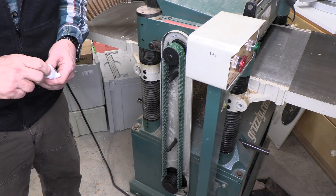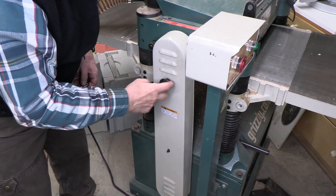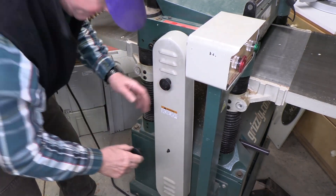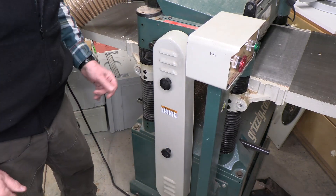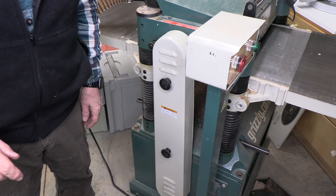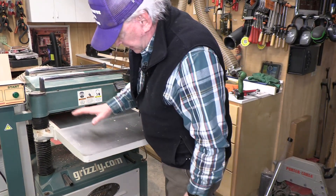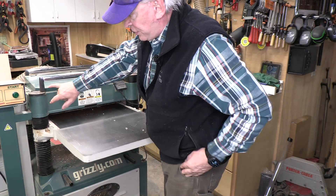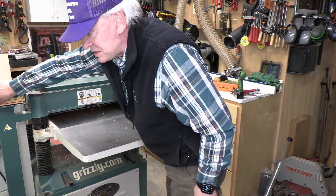We'll put the covers back on right now and fire it up to see how it sounds. We put the cover back over the belts — always put the cover back on before you run it, this is simply too dangerous to have exposed. Then we'll put the cover over the motor as well. We've shortened the belts and tightened the motor mount — now let's listen and see if there's any belt slippage.